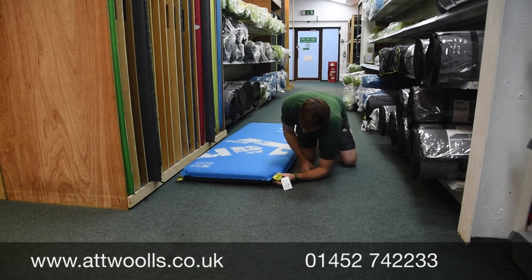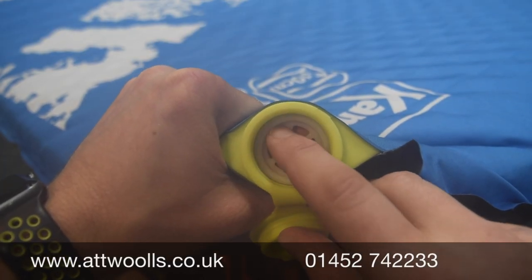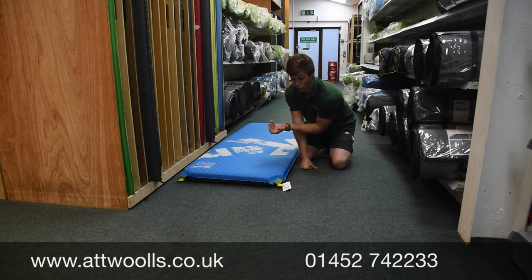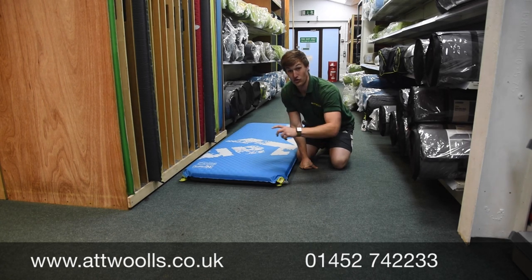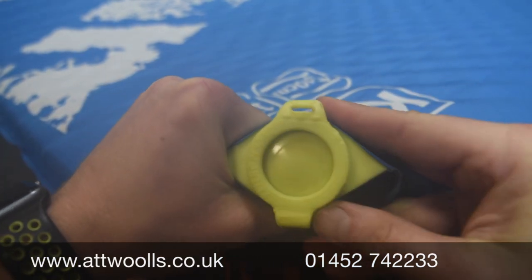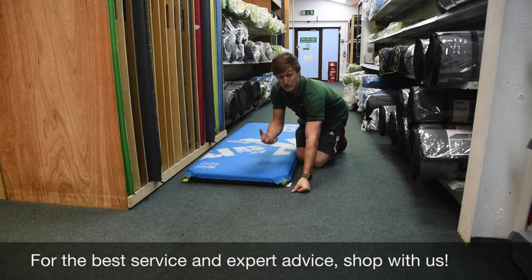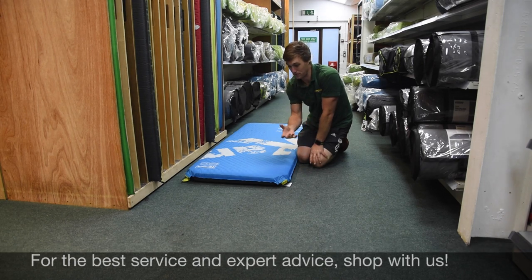All you then do is seal the valve up, so you can return it to be a one-way valve. So you can either have the air going in or the air going out, as you can see from that little shot we showed you. On this particular one, because it's a slightly larger and wider one, it's got two inflation valves. That means it's going to be quicker to inflate and, more importantly, quicker to get the air back out as well.